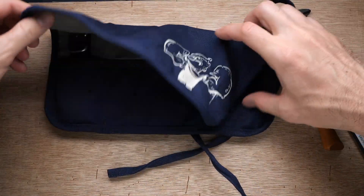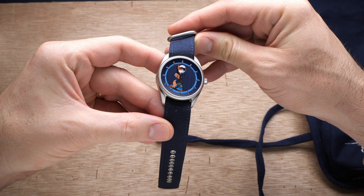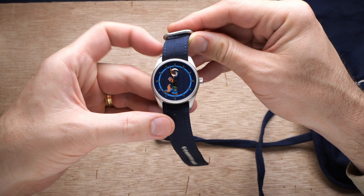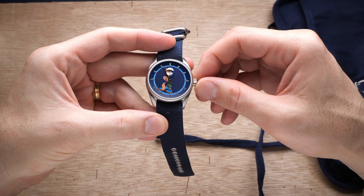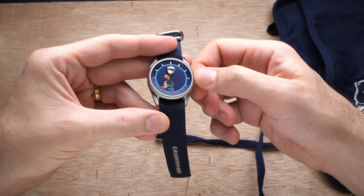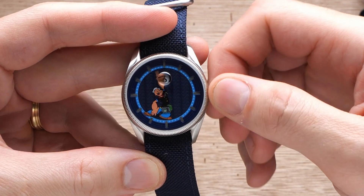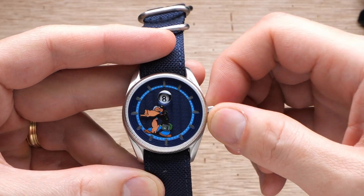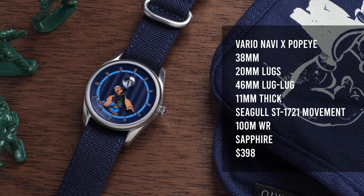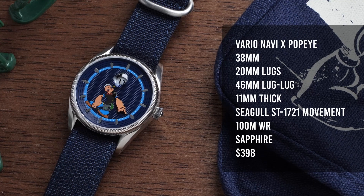Vario has done a lot of interesting and unique watches but this Navi Popeye really takes things to a whole new level. Not only does it have a bright and animated cartoon character on the dial, but it also has a very interesting automatic movement featuring a jumping hour complication. In spite of the fact that this is a cartoon watch, the level of quality in both the finishing and the build makes sure it doesn't feel at all like a toy. You're getting a solid stainless steel case, sapphire crystal, and 100 meters of water resistance. The watch is paired on a very rugged heavy-duty Cordura strap that matches perfectly with the nautical theme.